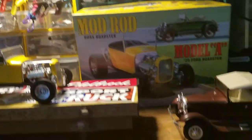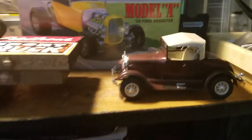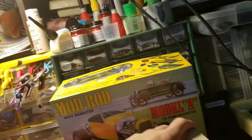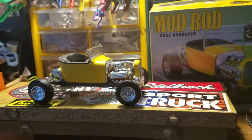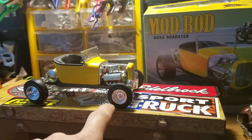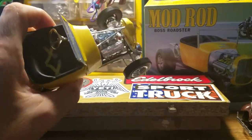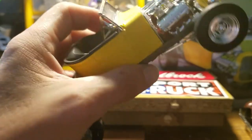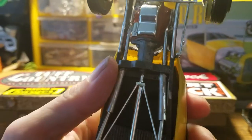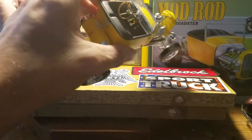A little different than that other build — that's a lot of kit bashing. This one has got pretty much stock suspension under it. With the exception of the engine, this one on the other hand is all kit, with the exception of the two decals.